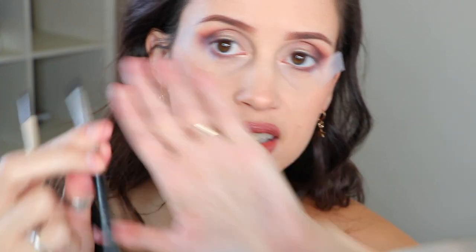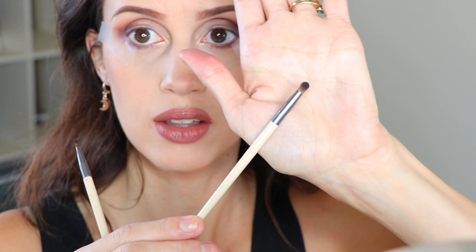This is an Elisa Jade brush — do you guys remember Purse Buzz? This is also EcoTools but it's a little bit bigger. It depends on how blended you want your winged eyeliner to be. If you want it really harsh you could use something smaller and more precise. If you want something more blended, use something a little bit more fluffy. It kind of just depends on what look you want. I think I'm gonna go with the fluffier EcoTools one.